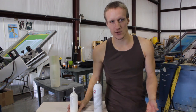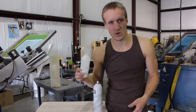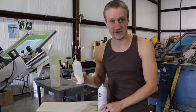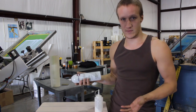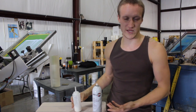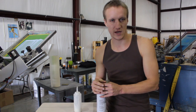In screen printing, there are a couple different glues you can use to put on your platen. You can either use a water-based adhesive or an aerosol adhesive. Water-based adhesives are clean; aerosol adhesives are dirty. With aerosol, you just spray it on, and for the water-based, if you want to see how to put that on, check out our other screen printing video — it shows you how to do it.